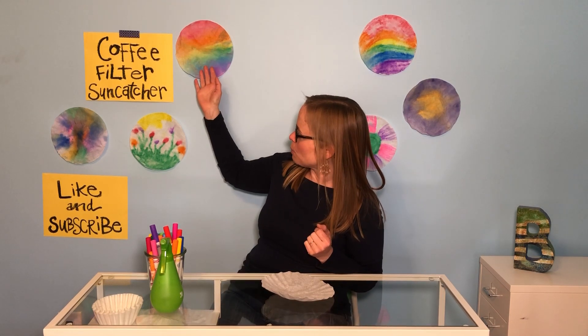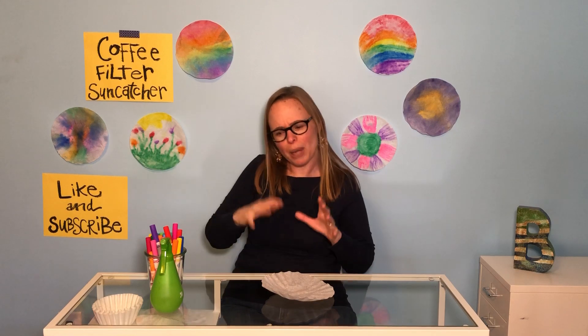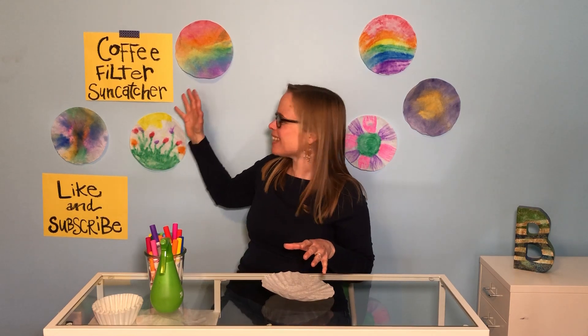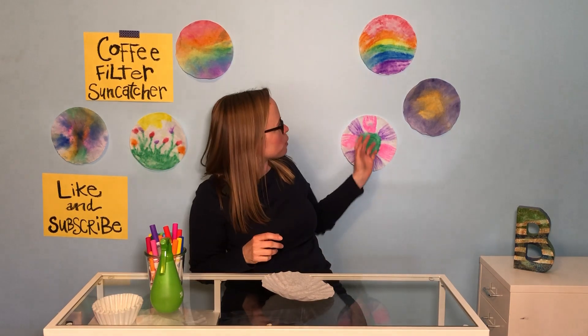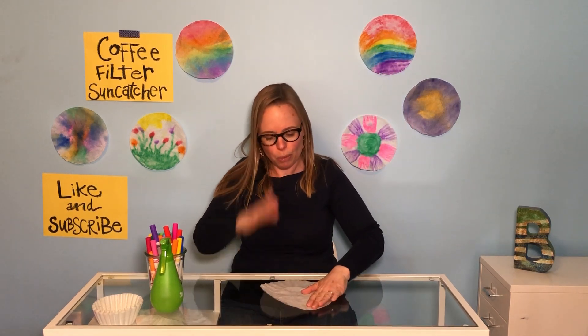I did some rainbows, I did a field of flowers, I did kind of a tie-dye looking one. Your big question's gonna be like, how do I color that and then get to that? That's coming up. Here are a few more examples — another nice rainbow piece. Watch me for an example.